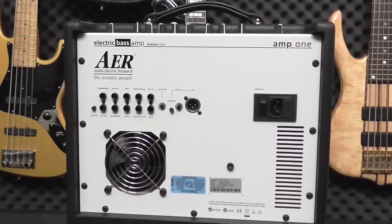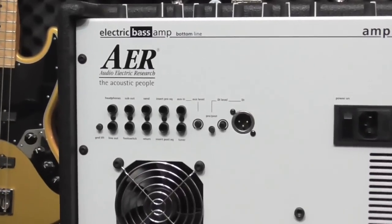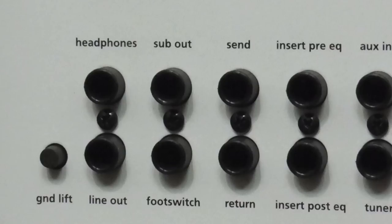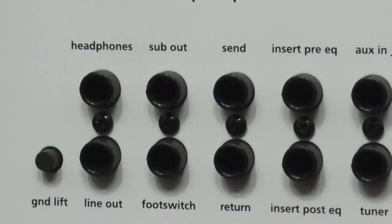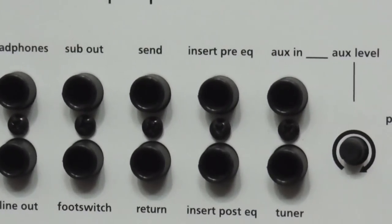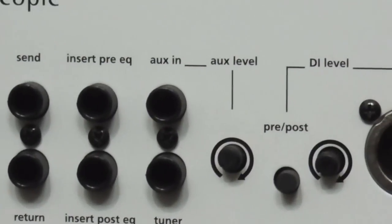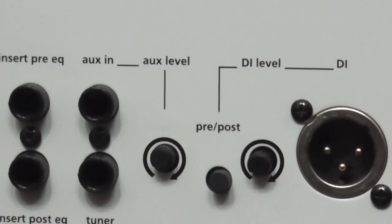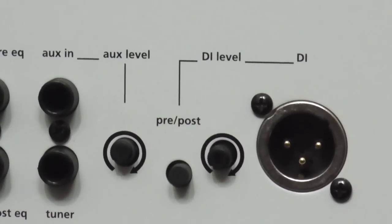All three AER combos have a well-organized back panel with all the input-output options you could need. There's a ground lift, a stereo headphone output, a line-out jack, and a sub-out socket that provides a frequency-adjusted output signal for operating an active subwoofer. The footswitch input can control the amp's mute function or effects loop on and off. There's effects send and return jacks, pre and post inserts, a stereo aux in with its own level control, a tuner output, and on the DI we have pre and post EQ and DI level.